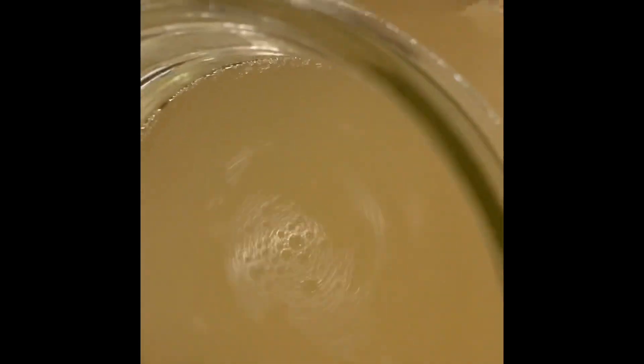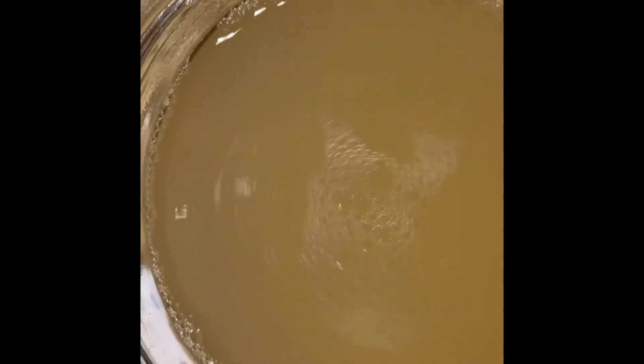I'm going to give it a stir and then pour it into the jar with the grains. We'll stir this in with the grains and make sure it's well dissolved and blended. Now it'll be covered and left to ferment.